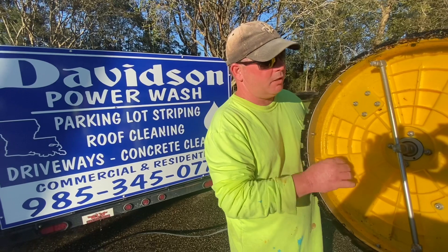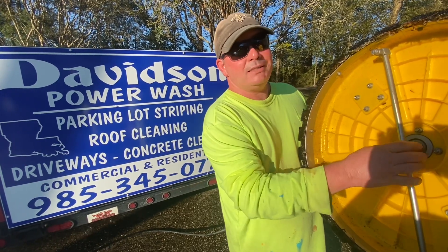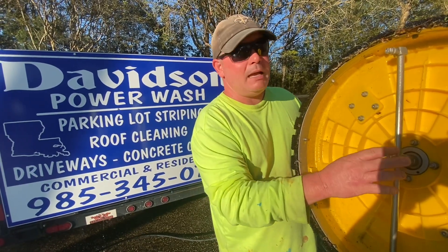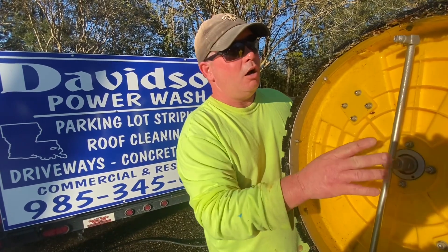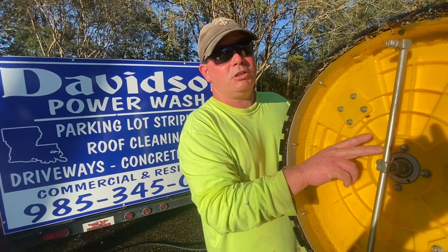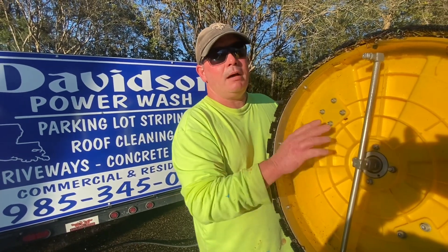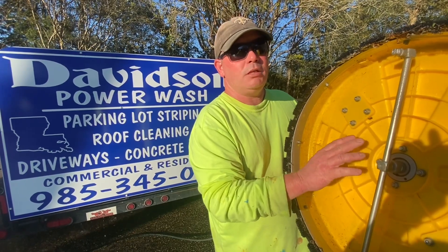A couple of things that can go wrong: these surface cleaners can wear out. These little swivels or unions right here are very disposable. Sometimes they last six months, sometimes a year — this one has lasted about three years. We'll know it's bad when we start to get a lot of slack in the union. Also, if it's spewing water out of the union or swivel, these can be rebuilt, but it's usually easier to keep a spare swivel in the truck. Spare swivels are generally about a third of the price of the surface cleaner.